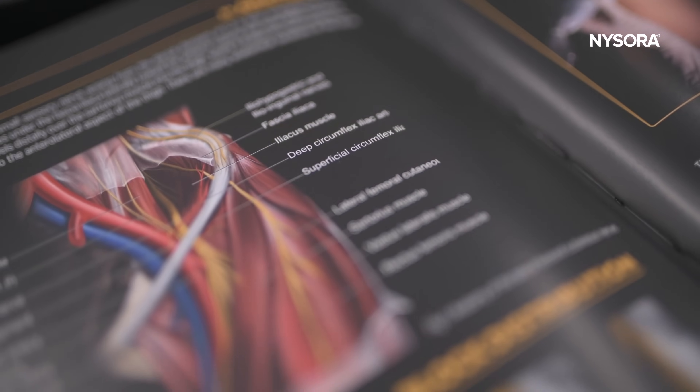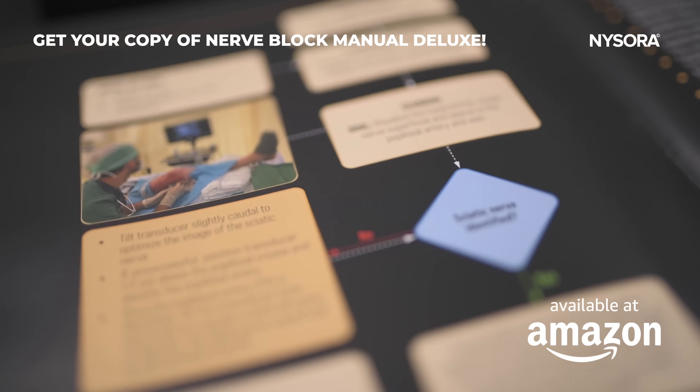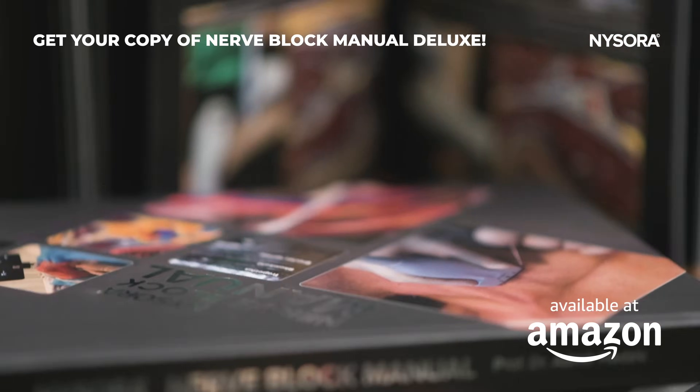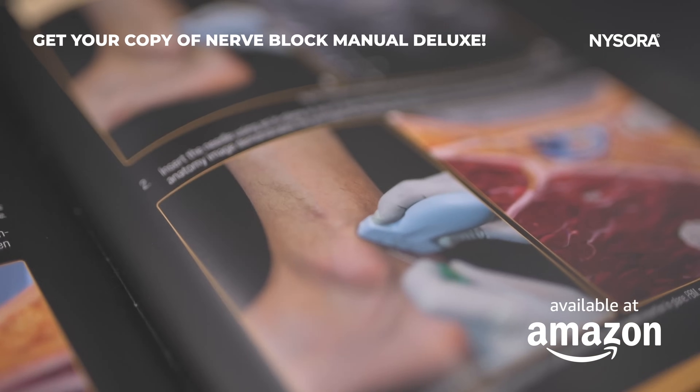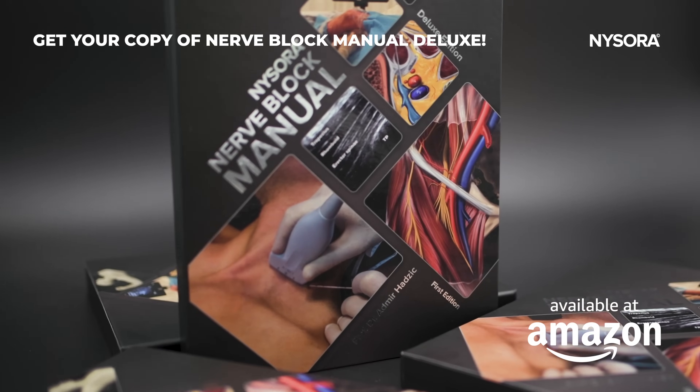This manual is a perfect blend of art and science, making it a prized addition to any coffee table. For details on how to acquire your signed copy and to view the techniques in action, follow the link below. Let's watch the video.